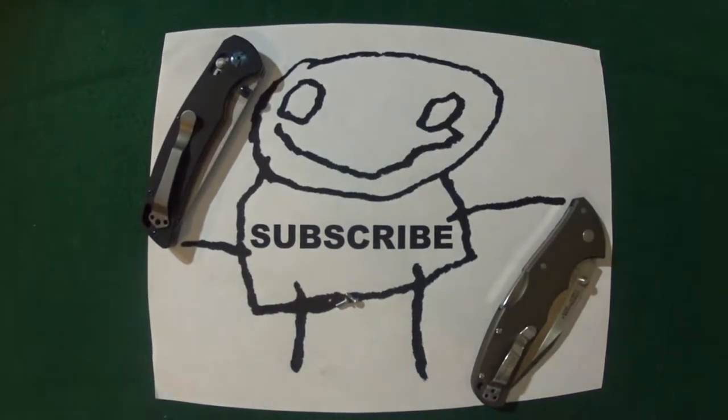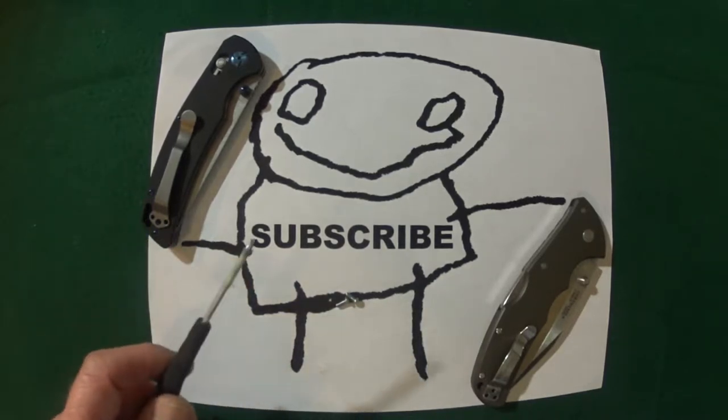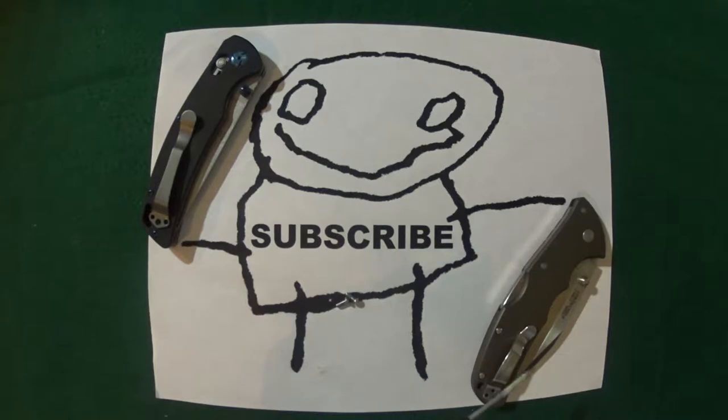Hey guys, I have a quick tutorial video for you. What we're gonna do is swap out the pocket clip from a Ganso knife and fit it onto the Cold Steel Code 4, which actually happens to be my favorite Cold Steel knife.